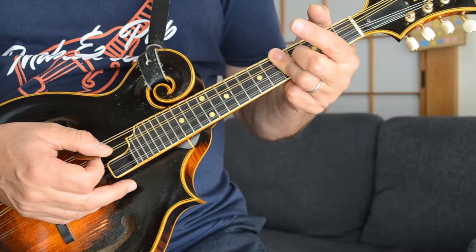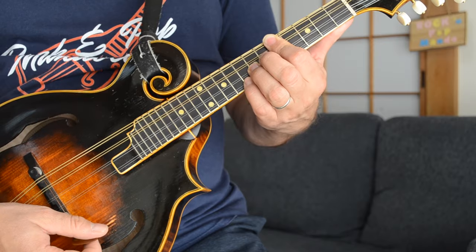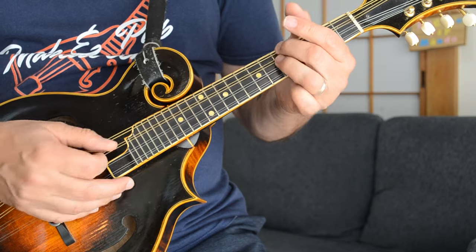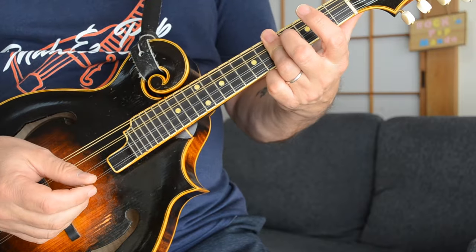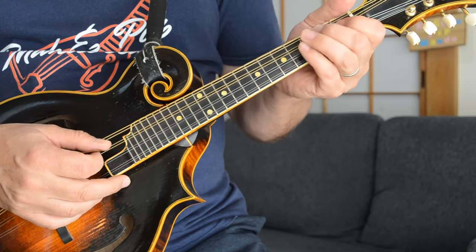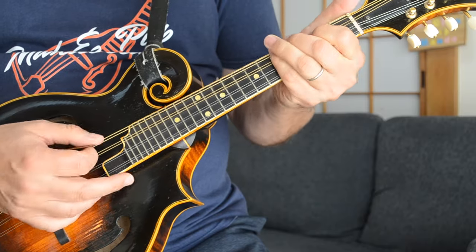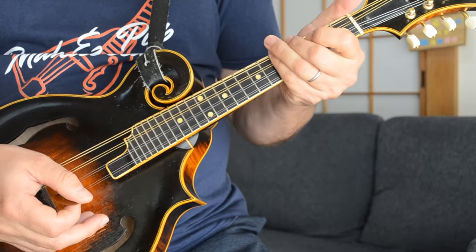This is in the key of C, and I'm starting off with kind of a C bar chord here — sort of the top half of that C chord you would play at the fifth fret. I'm just concentrating on these two strings here, the G string and the D string, both at the fifth fret. You can bar that with one finger — I'm barring it here with my third finger. Then you're going to jump up to the third fret and the first fret of your D string. That's your pattern there.